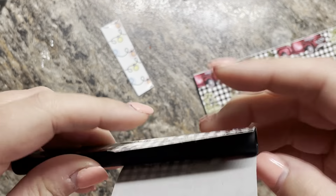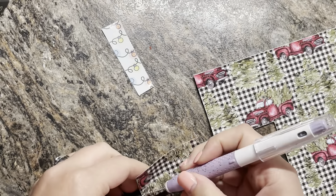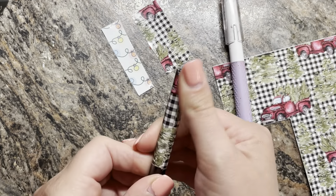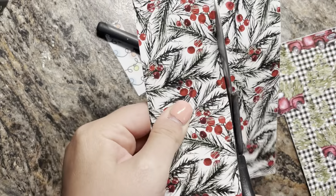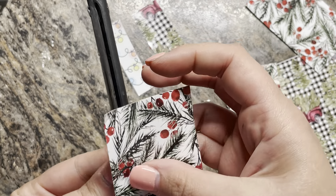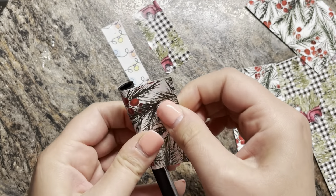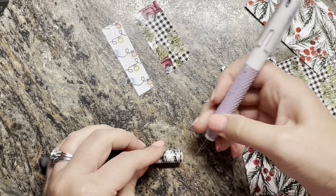I don't worry too much if the top part — the part in the middle of the pen — is perfectly straight, because I'm going to be covering that with another strip of vinyl anyway. I do worry a little about the bottom though, so if it overlaps I'll trim it to look even. You can see here my vinyl wasn't even at the bottom, so I go in with my knife and trim that part off to make it all nice and even.